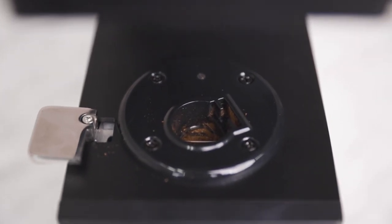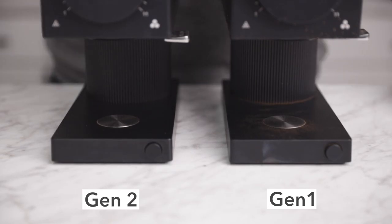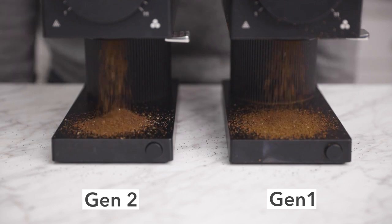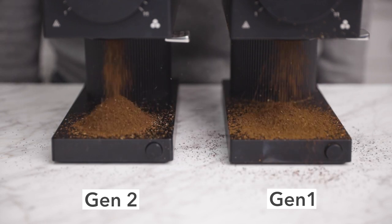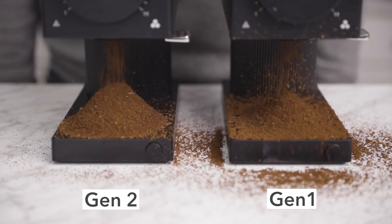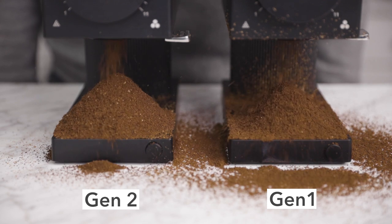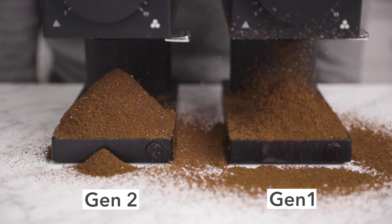One of the better improvements implemented in the Gen 2 is a deionizing technology at the chute, which helps mitigate much of the static electricity created during grinding and therefore the retention of grounds and chaff. Compared to the original Ode, the Gen 2 produces significantly less mess by keeping the grounds static-free and preventing coffee from sticking to the grinder. If you're frustrated with a messy grinder at home, this is by far the cleanest solution available, even compared to other grinders at exponentially higher price points.